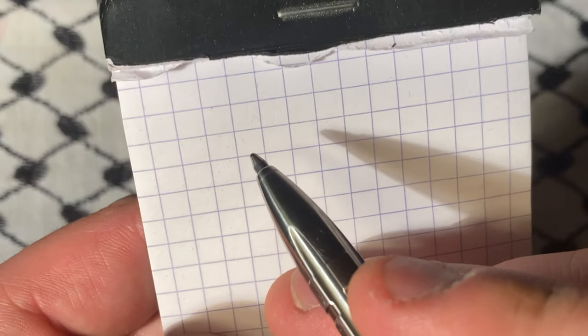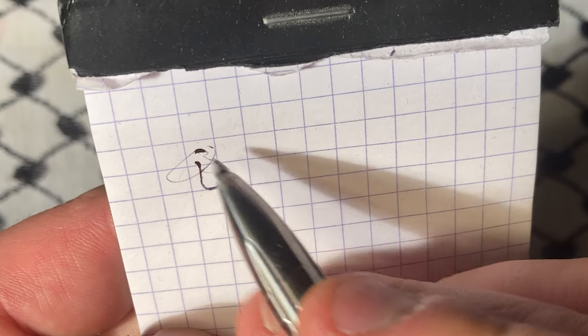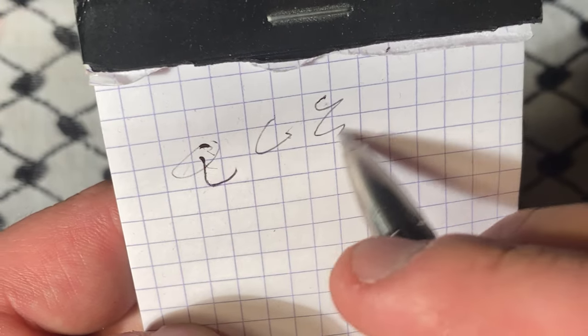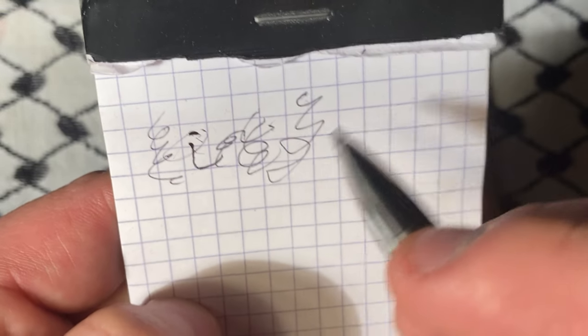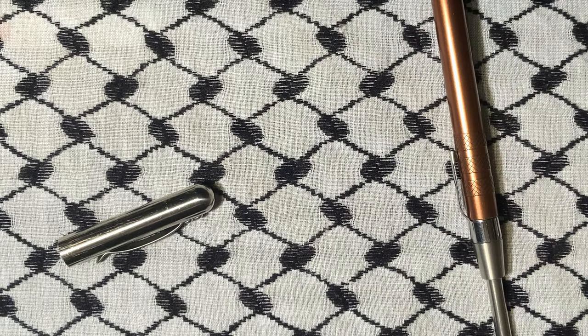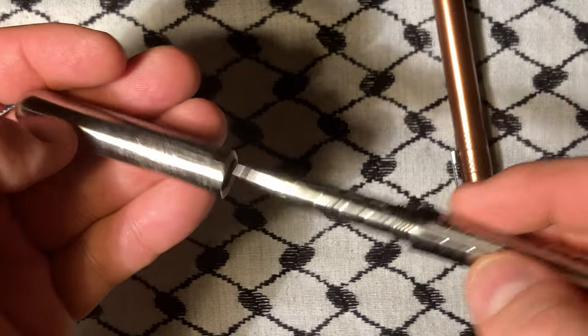The only real drawback is - because it's pressurized - when you first go to press this onto the paper, you see this part right there? At first there's just a little bit that builds up around the tip, and I think it helps get it going. Besides that though, it's not bad.